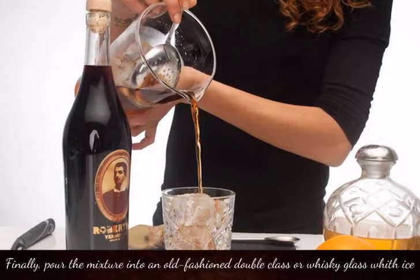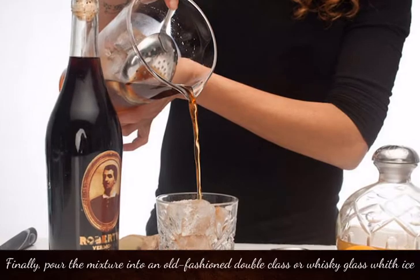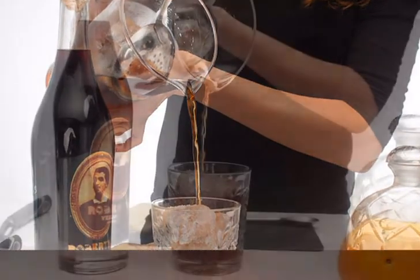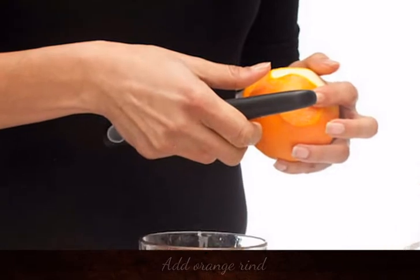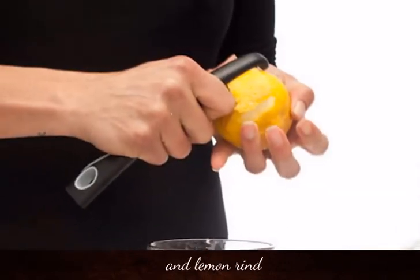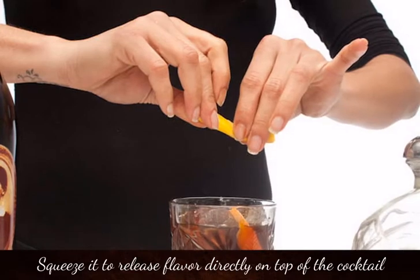Finally, pour the mixture into an old fashioned double glass or whisky glass with ice. Add orange rind and lemon rind, squeezing them to release flavour directly on top of the cocktail.